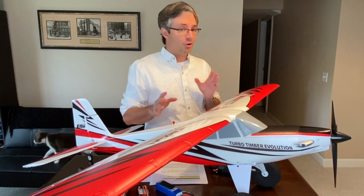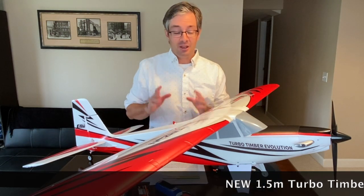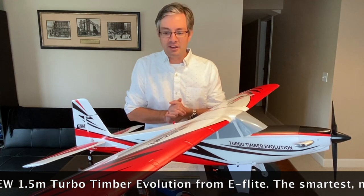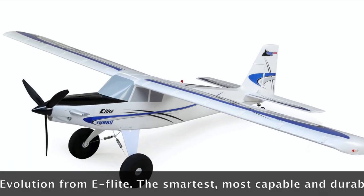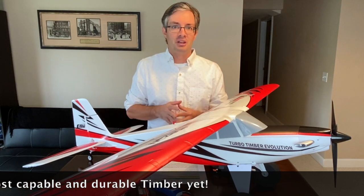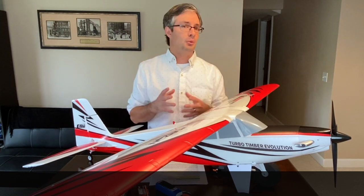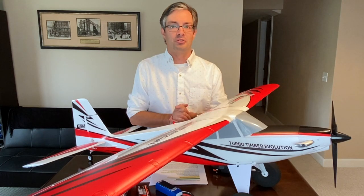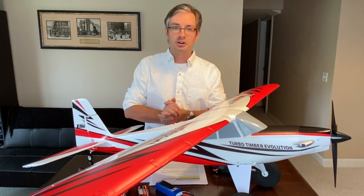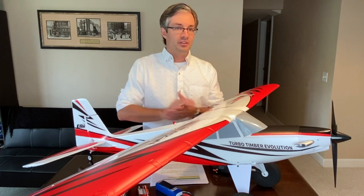Welcome to the product overview video on the brand new eFlight Turbo Timber Evolution. It is a new Timber model, but it's not an addition to the Timber lineup — it's a replacement for the current Turbo Timber, which leaves the Horizon Hobby eFlight lineup with four Timbers, exactly what they have today.